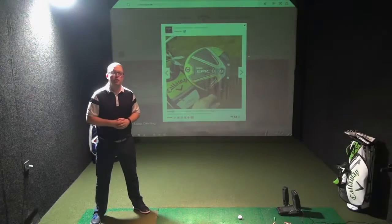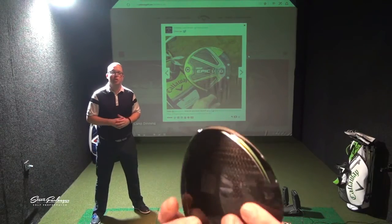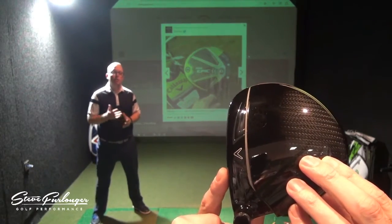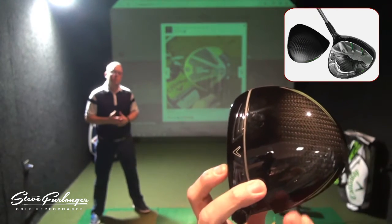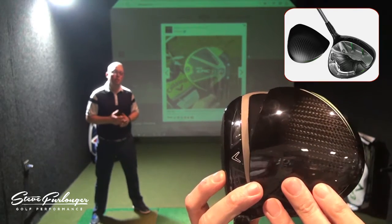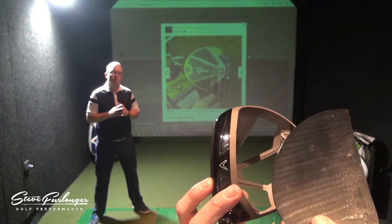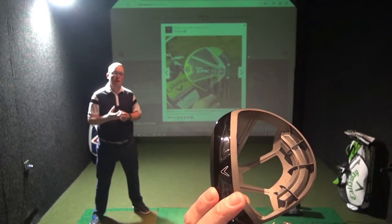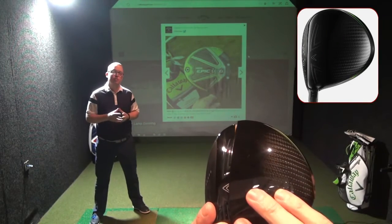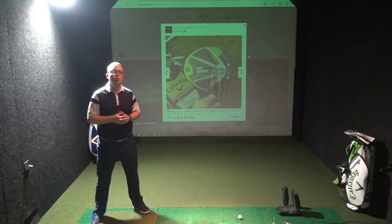Starting off by looking at the crown of the golf club — it's obviously going to be what players look down at behind the ball. The crown of this golf club, unlike any other in the Big Bertha range, is made out of what we're calling our triaxial carbon, which is a way of weaving the carbon material into a tighter manner so we can reduce weight, increase strength, and really control launch and spin characteristics.